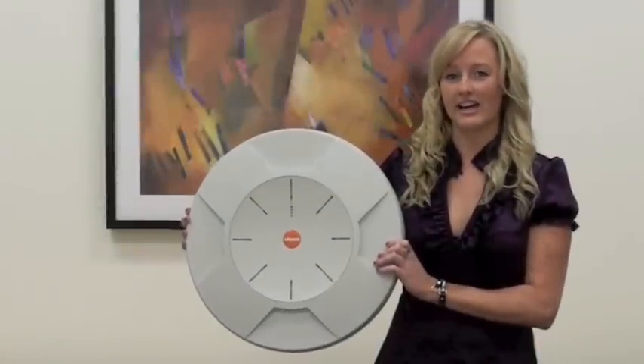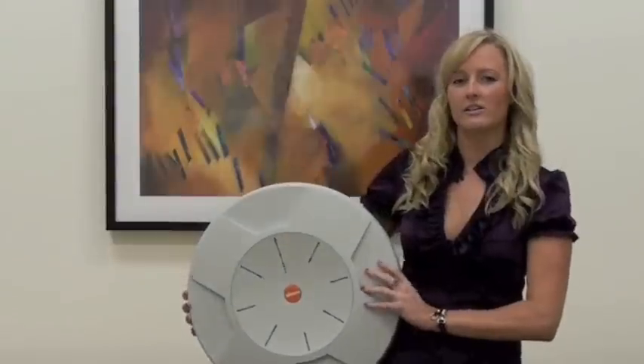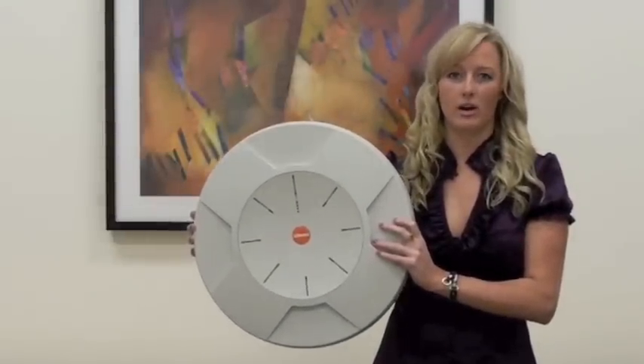Starting from the outside, you can see that this is the XN8 array. There are 8 sets of intelligent LEDs along the outside that can give you a quick indication of what's going on within the array and within your network.